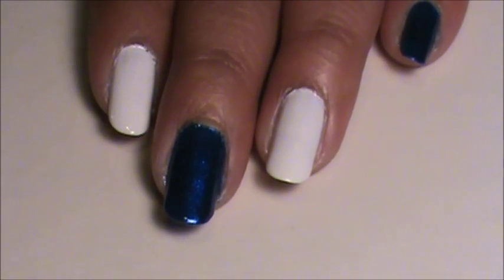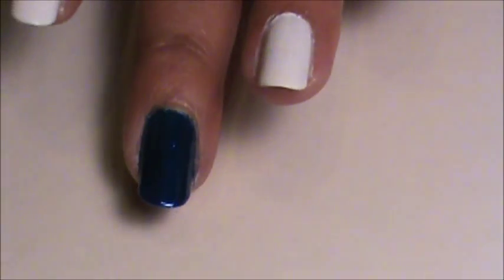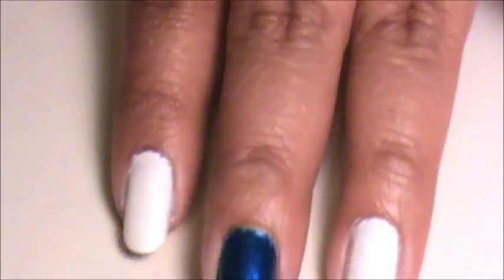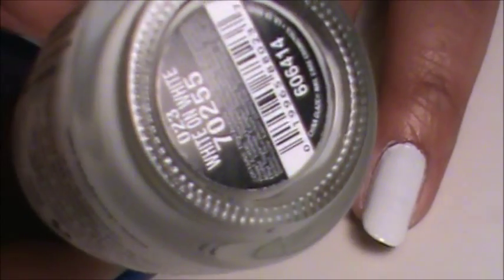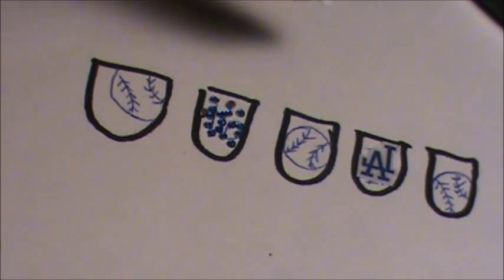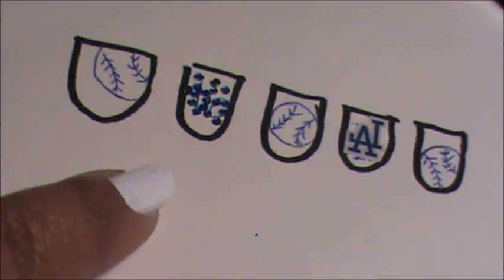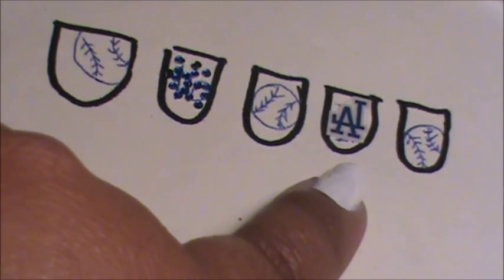The first thing I did for this design was to paint my thumb, middle finger, and pinky with China Glaze Blue Years Eve, and then my pointer and ring finger with China Glaze White on White. I'm going to do the design with a baseball on every other finger, then number 16 on my pointer finger, and put an L.A. decal on my ring finger.